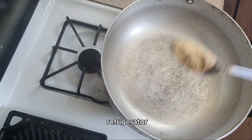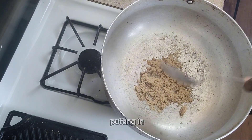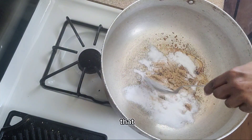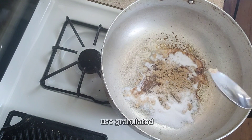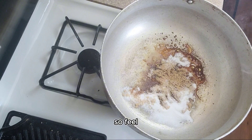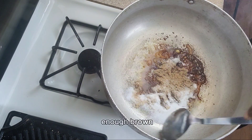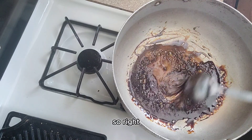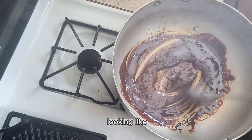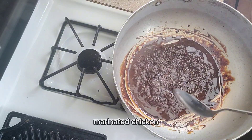I took my chicken out of the refrigerator the next day and now I'm about to make my browning. I'm putting in some brown sugar, but I ran out, so I'm also adding some white granulated sugar. You can use either to make your browning. You want this to look nice and frothy — once it starts looking like that, your sugar is ready and you can start adding in your marinated chicken pieces.